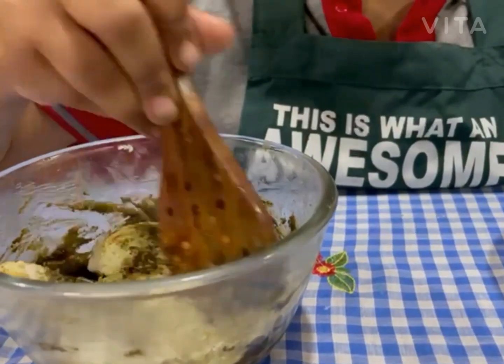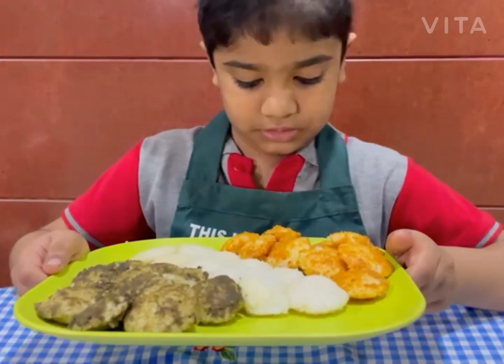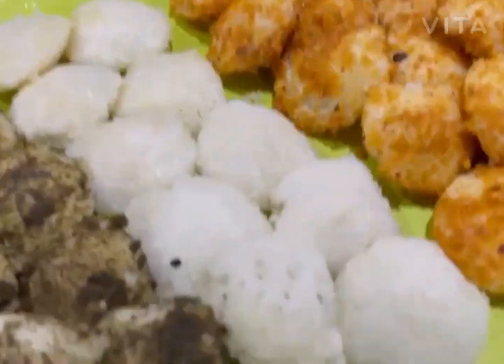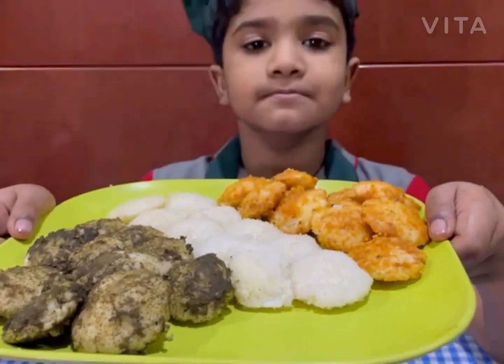Thank you for watching my video. Do subscribe to my channel by pressing the bell icon. Happy World Idli Day to all of you.